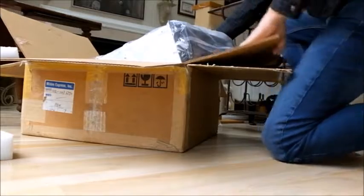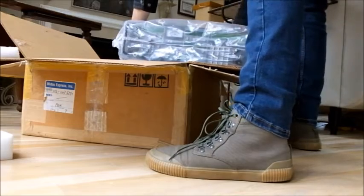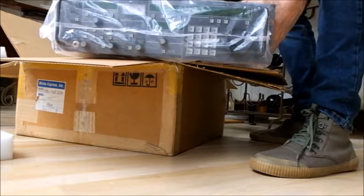We're going to carefully take the receiver out. Here's what it looks like in the plastic — you've got a big, very thick plastic wrap around it.